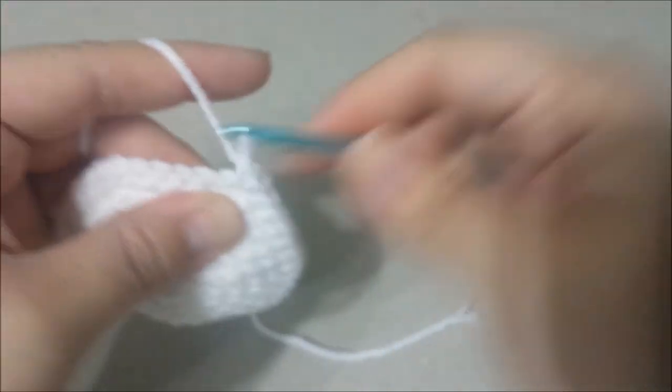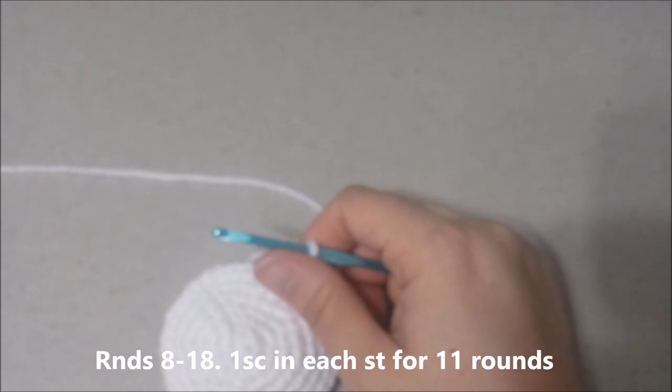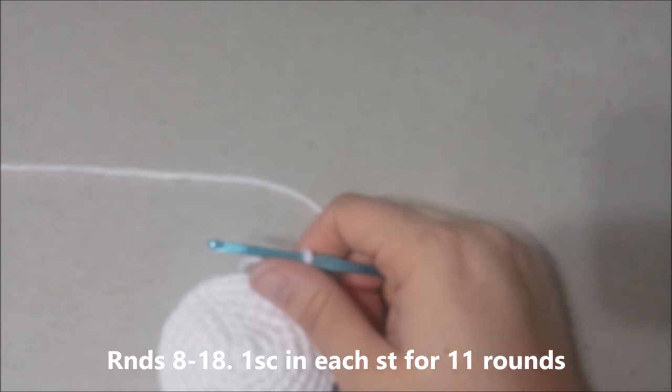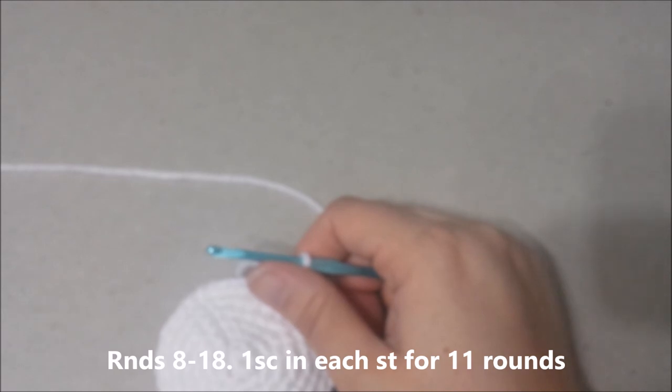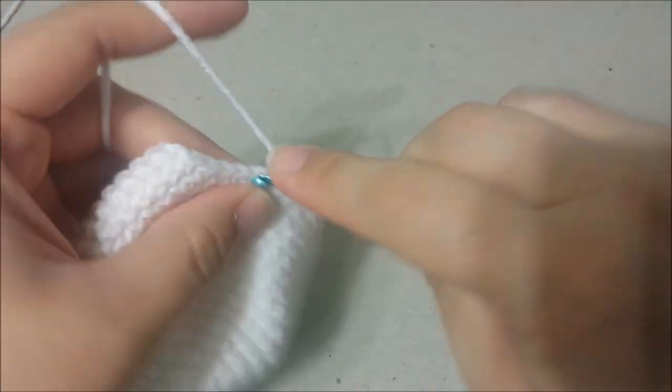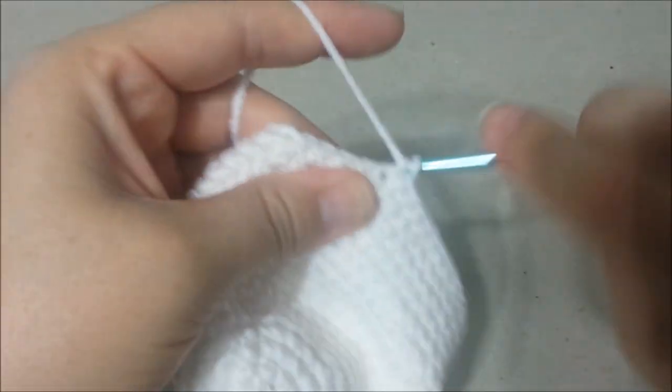Round 8: you are going to single crochet in each single crochet around for 11 rounds. There will be 42 single crochets at the end of round 18.